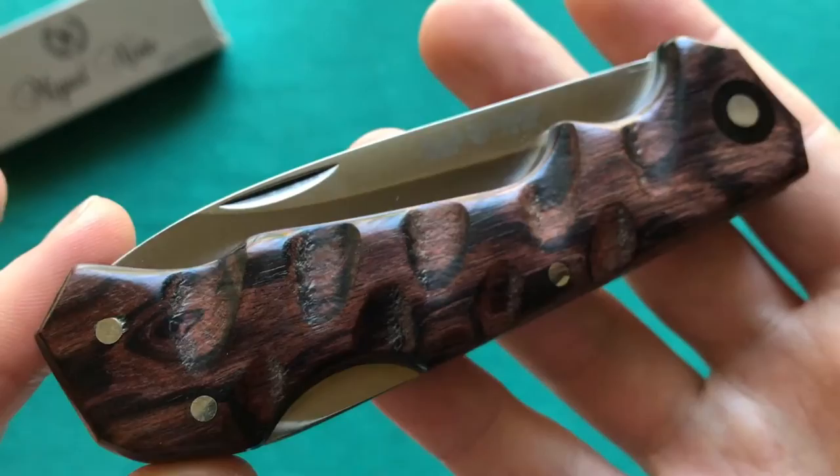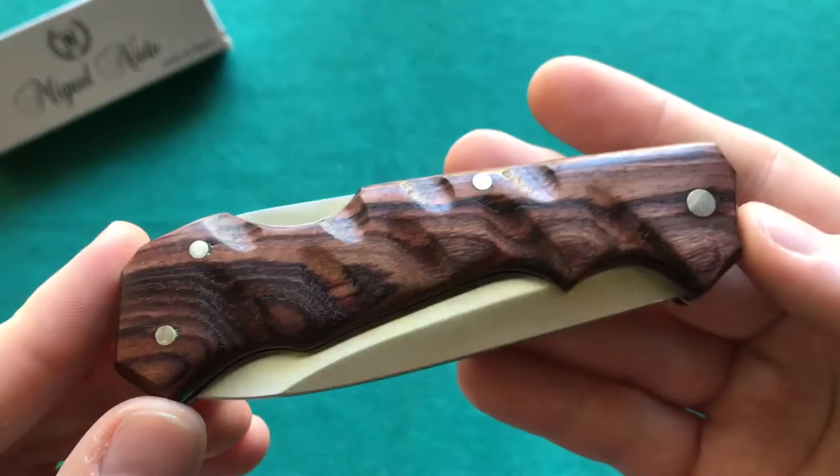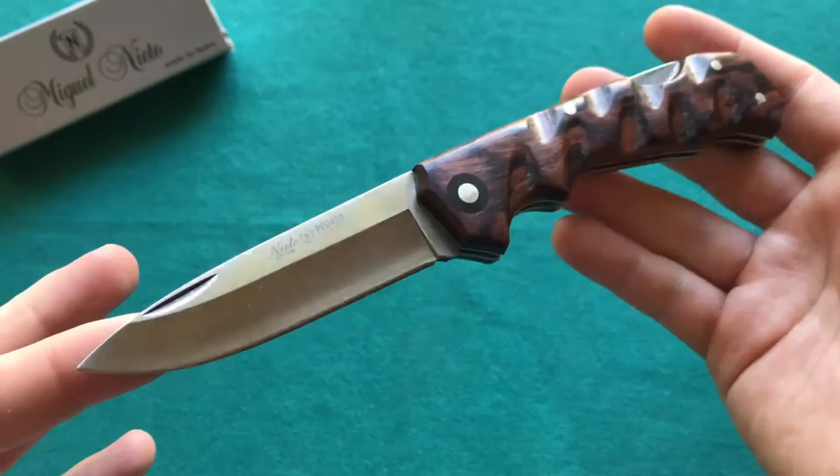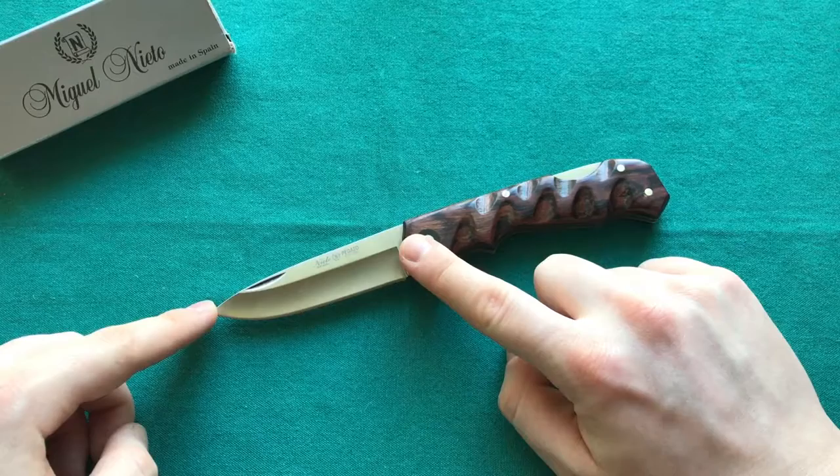It looks like this — a really nice gorgeous handle scale made out of wood, a backlock, a nail nick for two-handed opening, and their proprietary AN58 steel. Now let's take a look at the specs. We have an overall length on the Miguel Nieto Pegasso of seven and a half inches or 19 centimeters, giving us a blade length of eight centimeters or 3.15 inches.